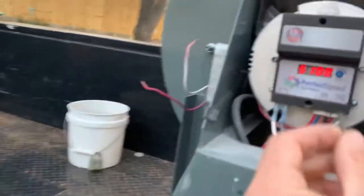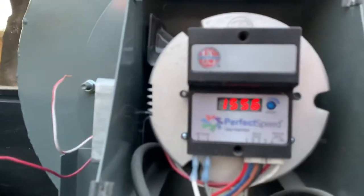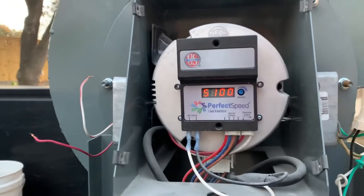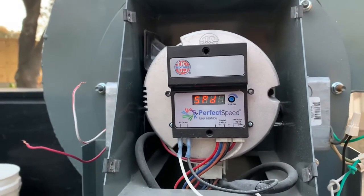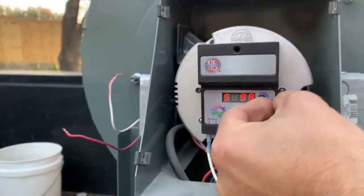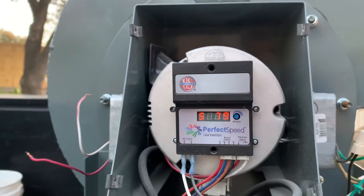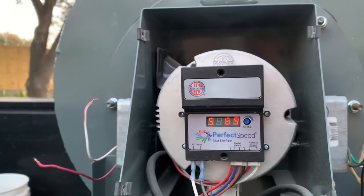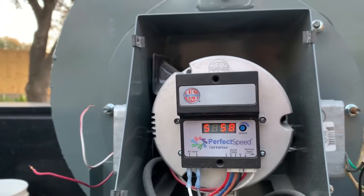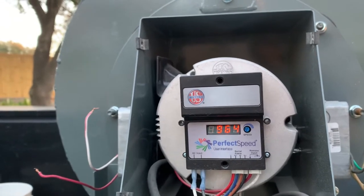The speed adjustment looks like about 1560 RPM, and it's adjustable. It's a percentage — maybe 59%, 58% is what it seems like, and then it gives RPM. So maybe 964 RPM.